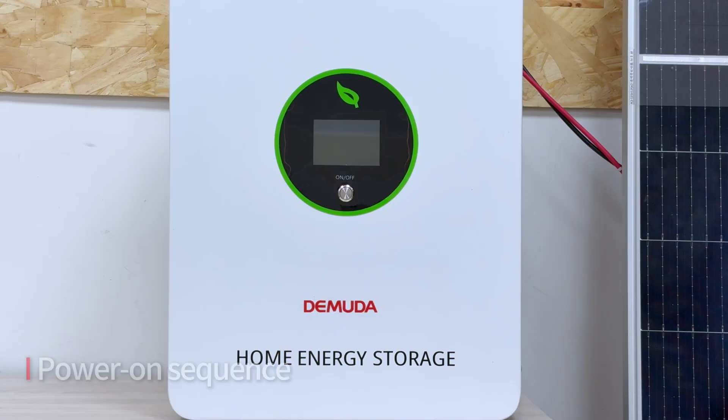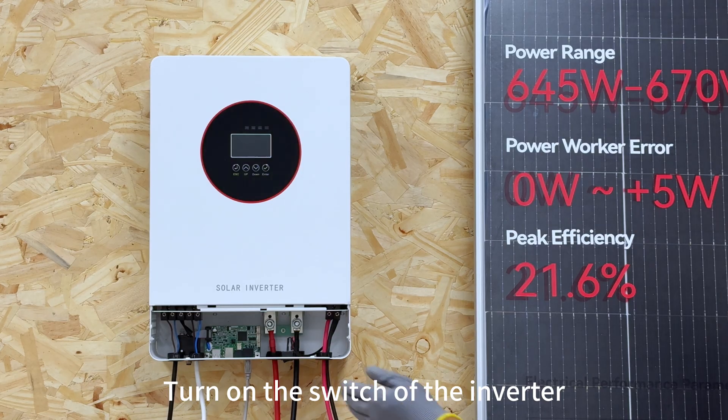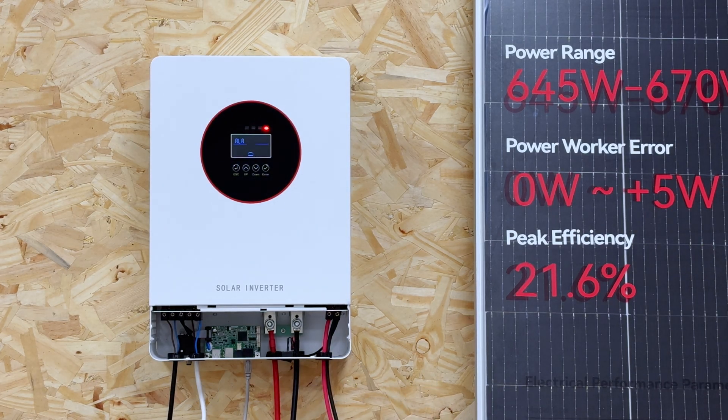We power up the machine. Turn on the battery switch. Turn on the switch of the inverter. Wait for the indicator light to turn on normally.